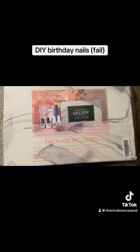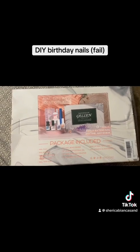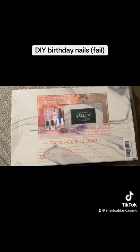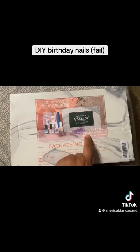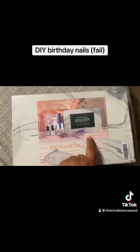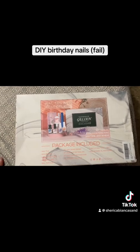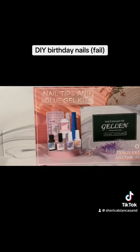Before we open it up, this is what it says on the box. At first glance you're like, oh that's a cool kit — but the first thing I noticed is this word. Pretty sure that's supposed to say 'easily,' but that is not what it says. Anyway, this is all that it's supposed to come with.